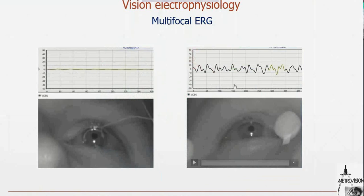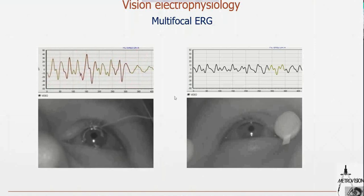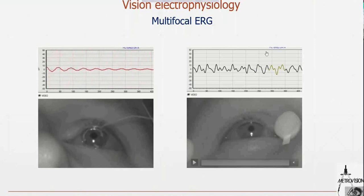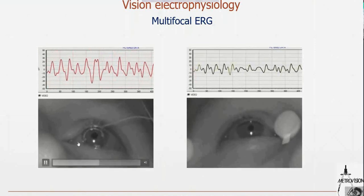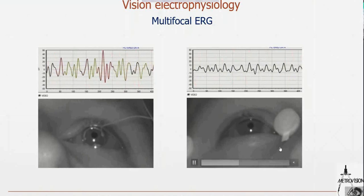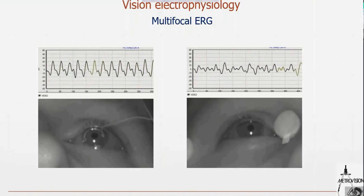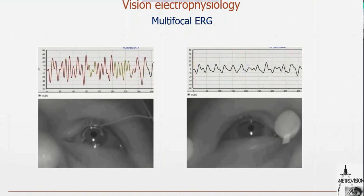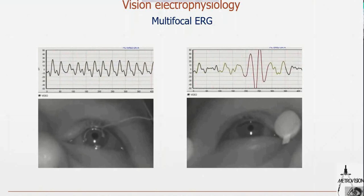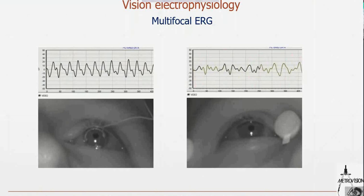We can also record video at the same time. A blink or small eye movement can create large artifacts, probably because the electrode is not well placed on the cornea. After some time, we get a correct response. The amplitude obtained with the ERG jet is two times larger than with the DTL. So even though we can record with both electrode types, the ERG jet is much better in quality and less affected by blinks or eye movement. An amplitude two times smaller means you would need to increase examination time by a factor of four to obtain equivalent quality.